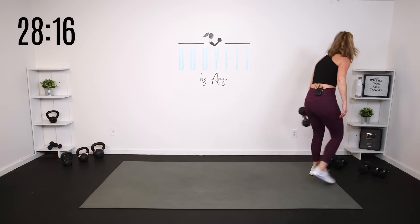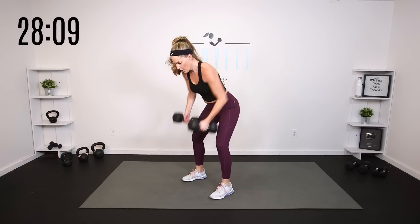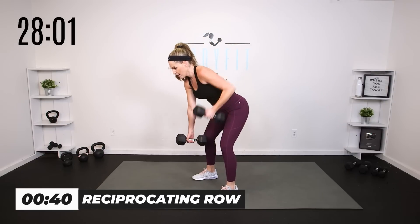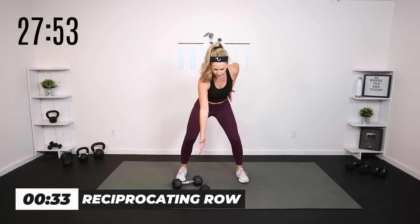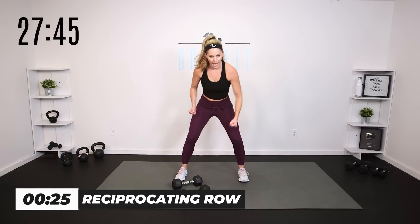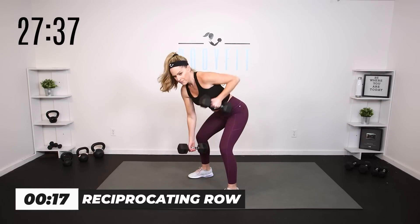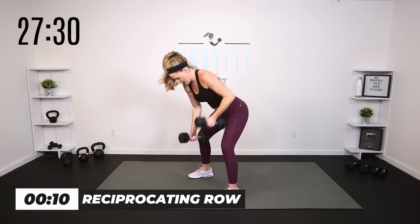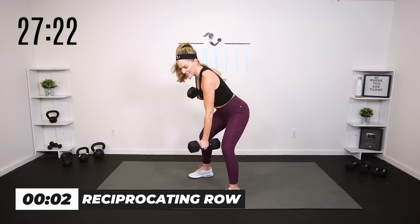We're taking it to a reciprocating row. I'm going to go a little heavier — my 15s. It's your regular hinge, but one comes up, one goes down. Reciprocating, nice flat back. Come up in between if you need to, but we're going to hinge it here. Think of it as a pulley — as one pulls, one drops. Keeping those shoulders and those hips square, still squeeze in the back, still pull towards those hip bones. Shoulder blades in, elbows up, but reciprocating. If you're feeling your back, come out of that hinge and come right back down into it, keeping everything square.